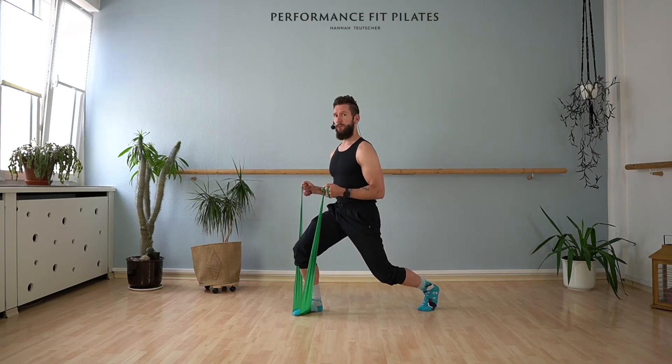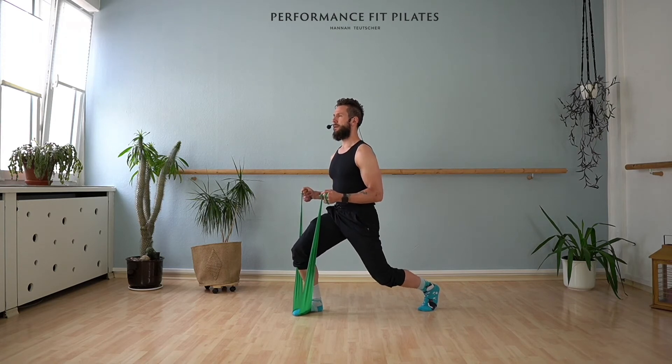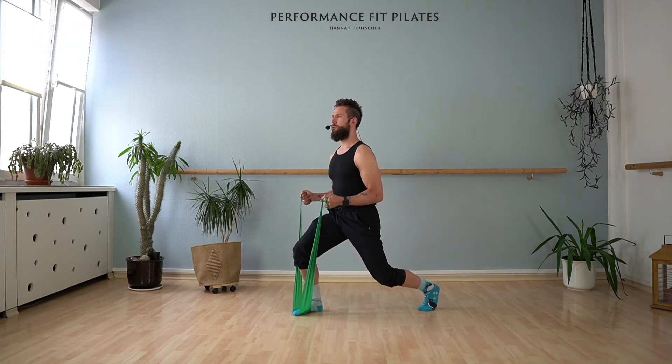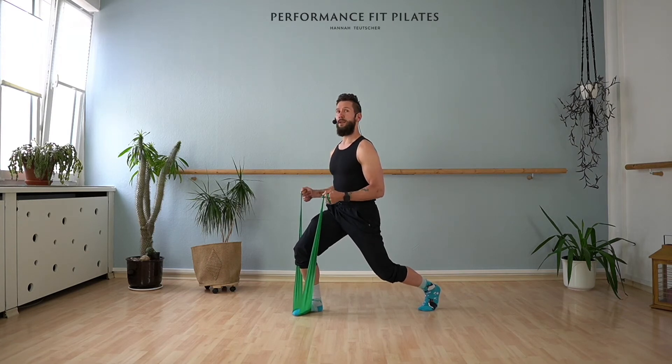Can you bend your legs a little bit more? Eight pulses with your legs, here we go — eight, seven, six, five, three, two. Hold it. Arms — eight, seven, six, five, four, three, two, one.